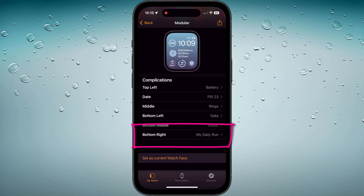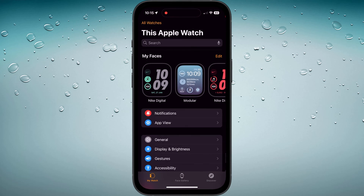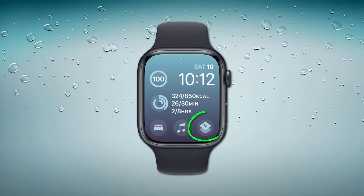If you followed all the previous steps and you still don't see your shortcut listed, I recommend restarting your watch and your phone. You can set your watch face as current, and now it's just a matter of tapping the shortcut on your watch to run it.